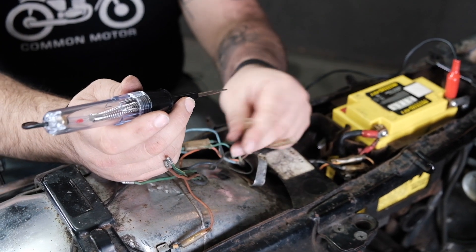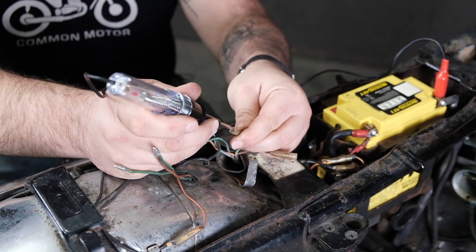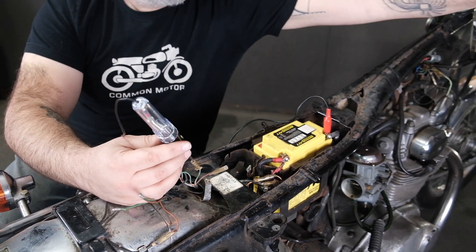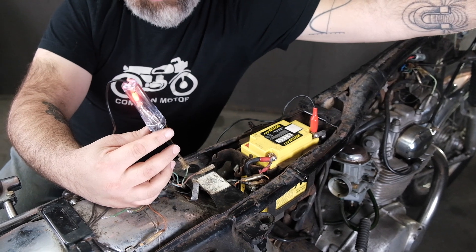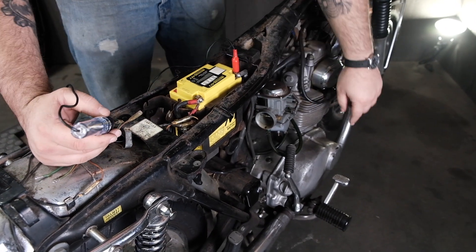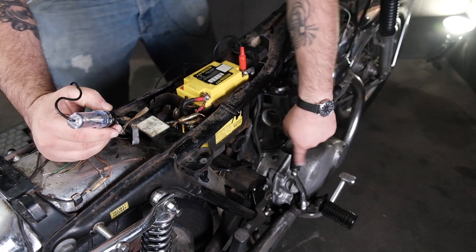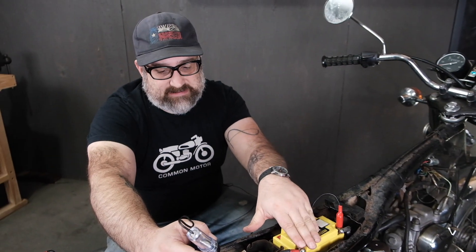Now for the brake light, using the green with yellow stripe wire, very similar to the running light. The test light is hooked to ground. I'll kick on the power — light should be off. When I squeeze the front brake, the light kicks on. Then reaching over and pushing down on the pedal confirms the rear brake light switch is also working. Both switches are working and both circuits connect, terminating at the positive side of the battery terminal.